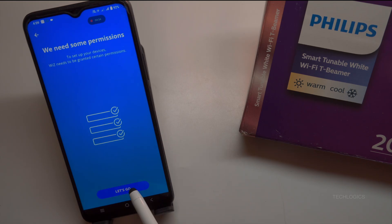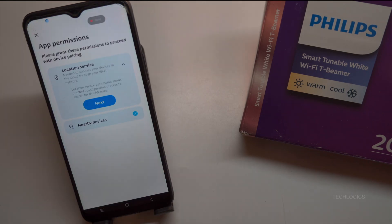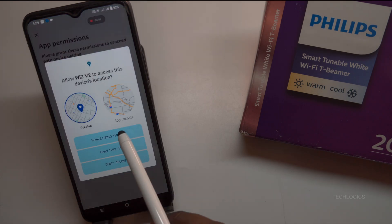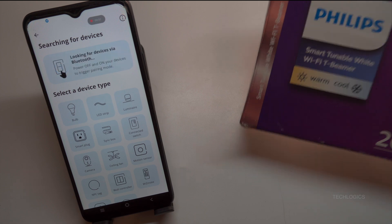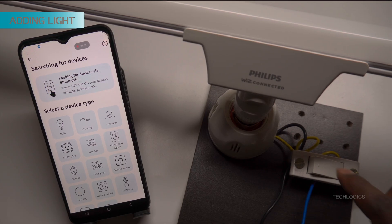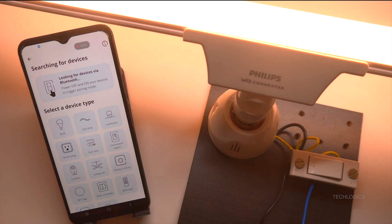The next step is important: enable device access for nearby devices and turn on location services on your smartphone. These permissions are essential for the app to detect and connect to your smart light accurately. Once you've enabled these settings, tap Next to continue. Make sure to turn on the LED light and keep your mobile phone, the light, and your Wi-Fi modem or router close to each other during setup. This close proximity helps ensure a smooth, trouble-free process when adding the light to the Wiz app.